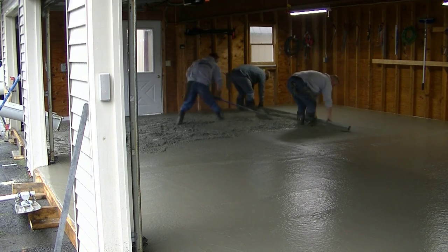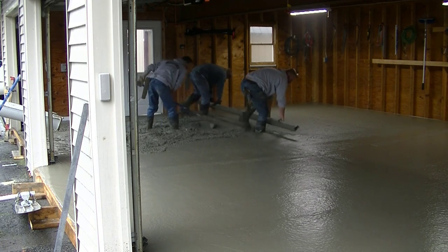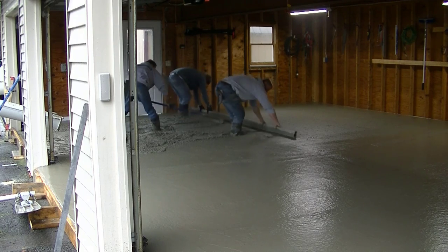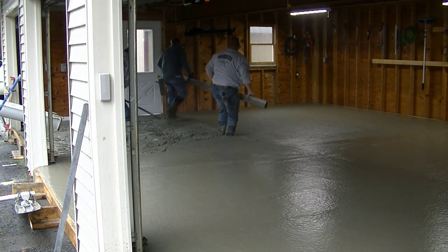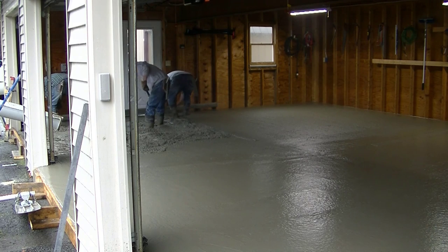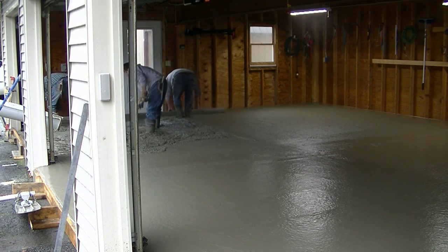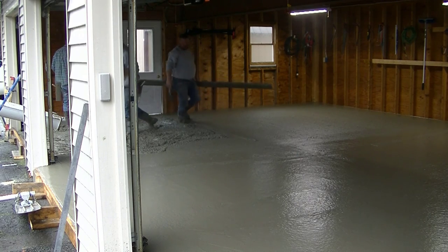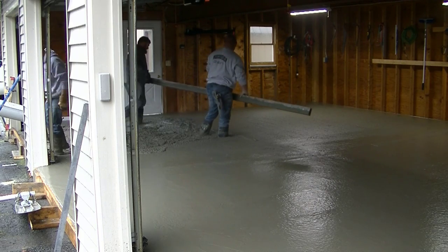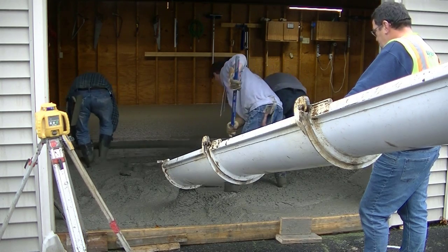I'm trying to keep up with those guys pulling down the high spots so they don't have to stop — it makes it so much easier when the concrete is kept just right where they need it. We're also striking over there in front of that door to make sure it opens okay. That door sat down a little lower, so what we did was cut off the bottom of the door a couple inches so it would still be usable, and we poured the concrete floor out to the outside edge. When he gets his new door he can set it right on top of the new floor.